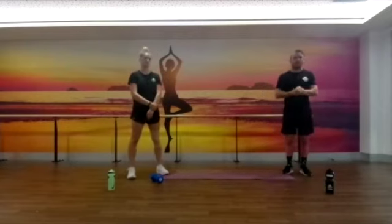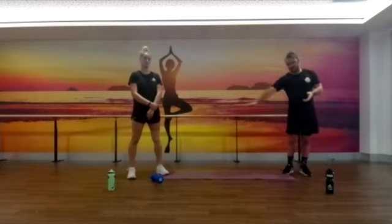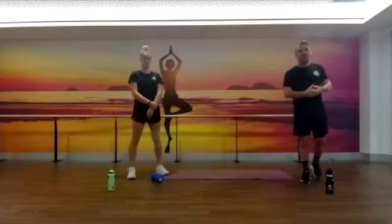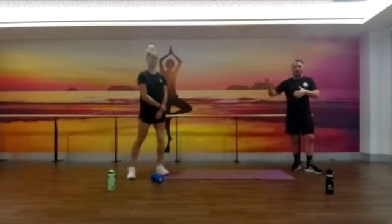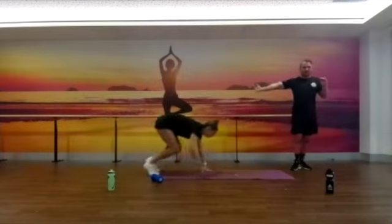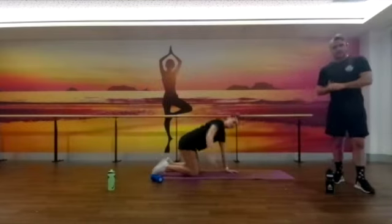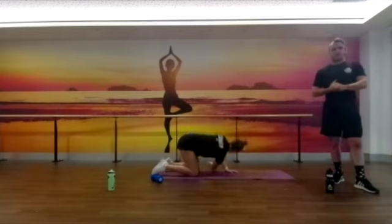Probably the most important thing: make sure you have a mat or a towel, something soft on the knees, because that's where we're going to start with our warm-up. I'm going to get Bianca to go hands and knees and she's going to do some reach and rotates. What we want to do with this one is get our shoulders as close to the ground as we can.